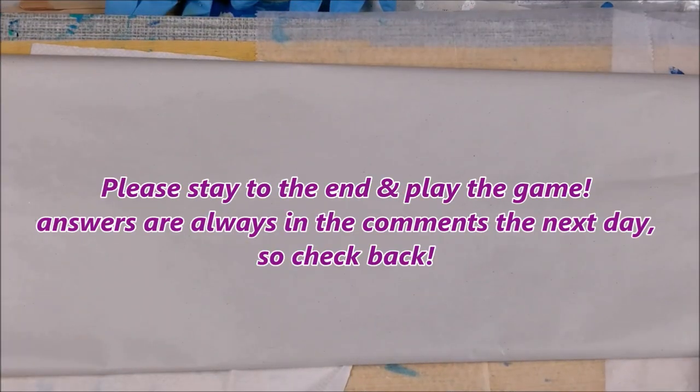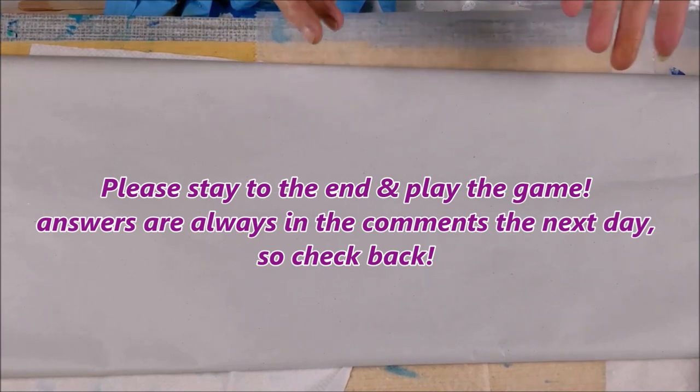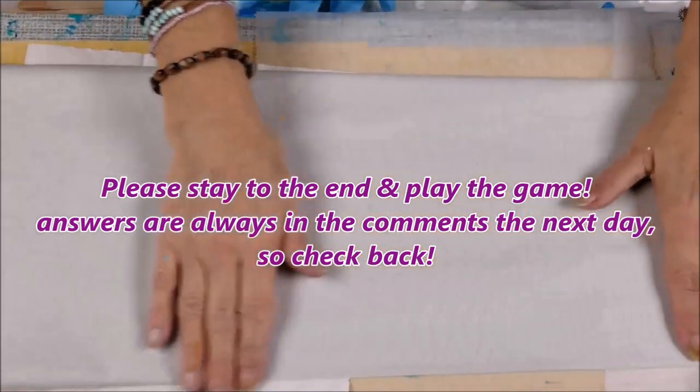Hi everybody, Joe Patti here and tonight I have a little tiny crazy idea. It sounds logical to me but I'm gonna try something that just sounds like a fun idea. Let's say that it's a fun idea and we'll see if it's gonna work out or not. So here's my idea.